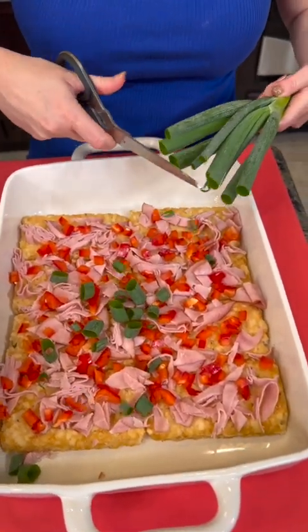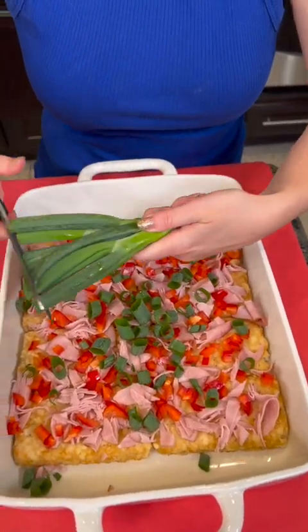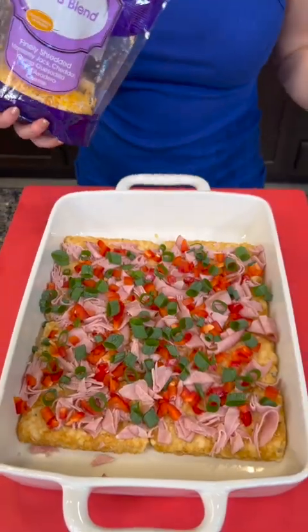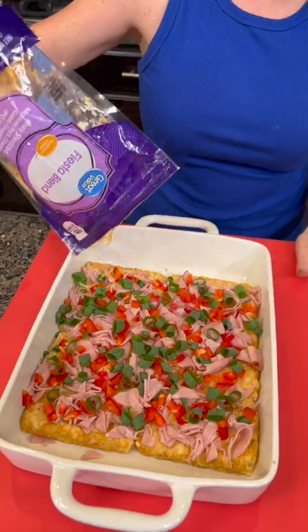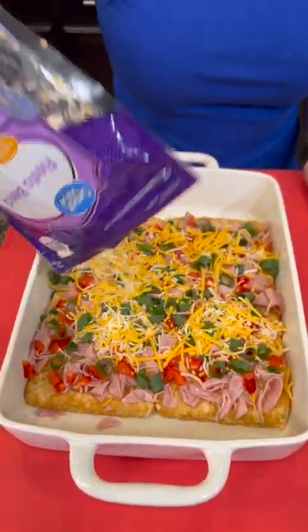We're gonna top that with some green onions — same thing as scallions. We used to pick these off the side of the road in Mississippi, that's where I'm from originally. Where are y'all from? Let me know in the comments. We live in Las Vegas now — you don't see green onions growing here in Vegas.